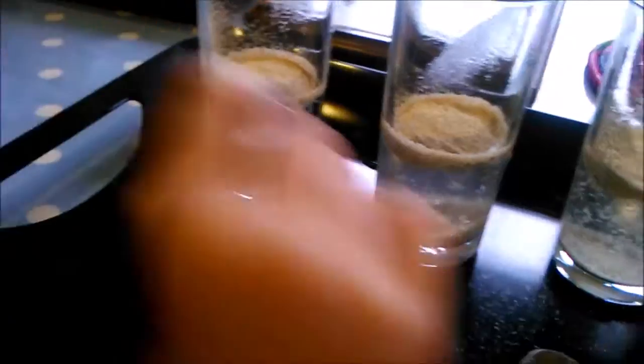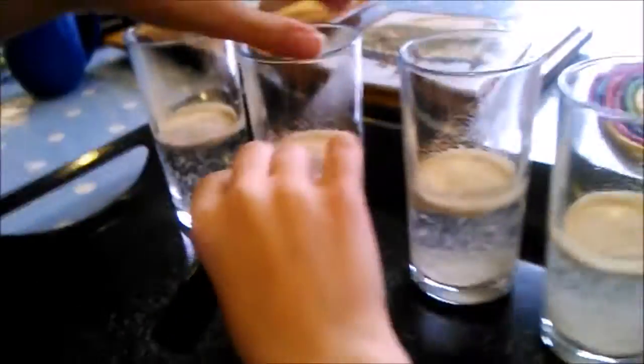Mark right there where the water line is. That's it. And the next one — he's marking it.